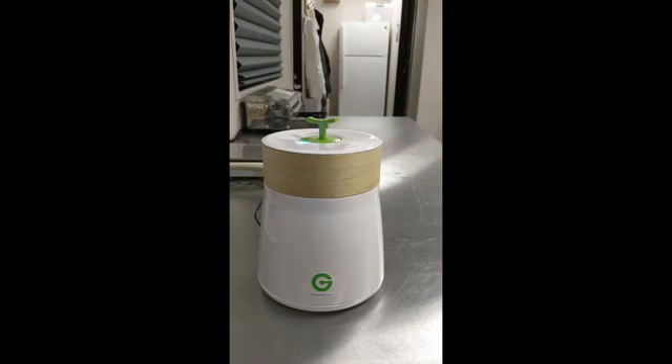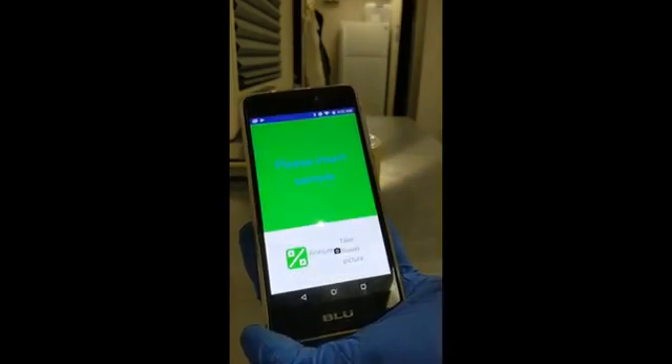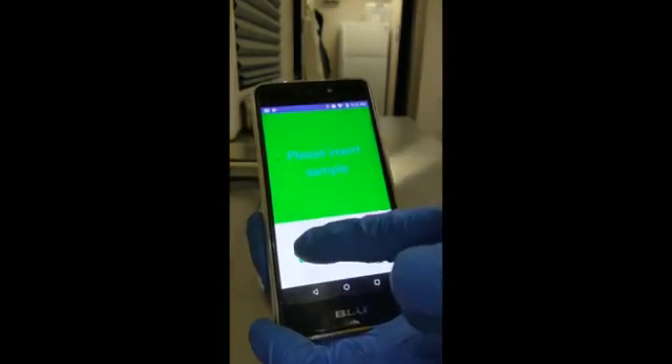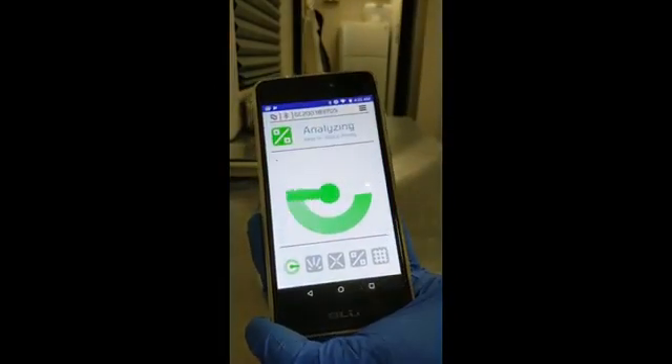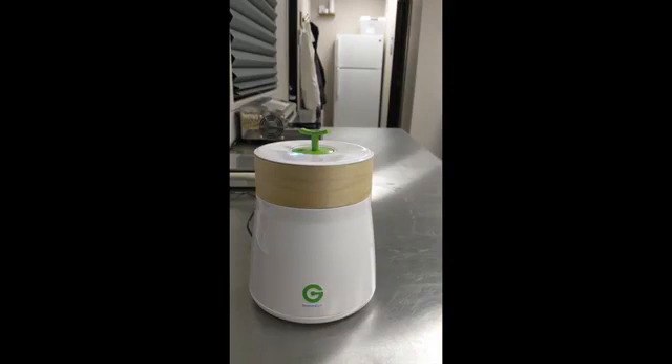You go back into the app and press analyze. It has an option to take a photo of the flower, then it goes into analysis mode. The analysis mode takes a couple of minutes to complete. Overall time with loading, unloading, and calibration is about five or six minutes per sample.